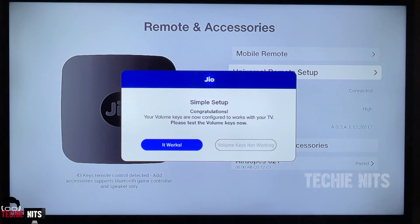In case your TV is not compatible, you won't be able to configure the universal remote. To check if it works or not, you can check your volume button.